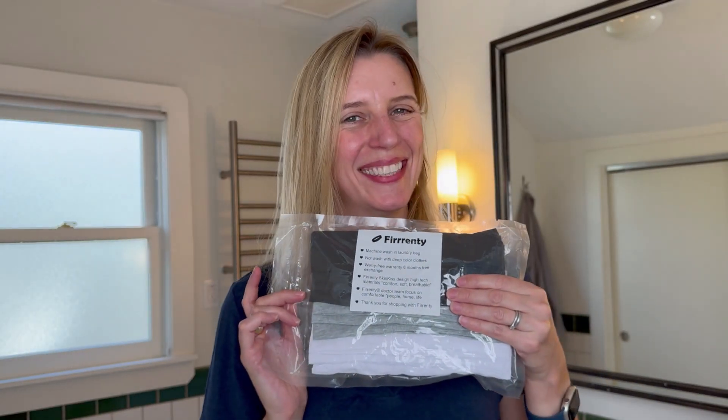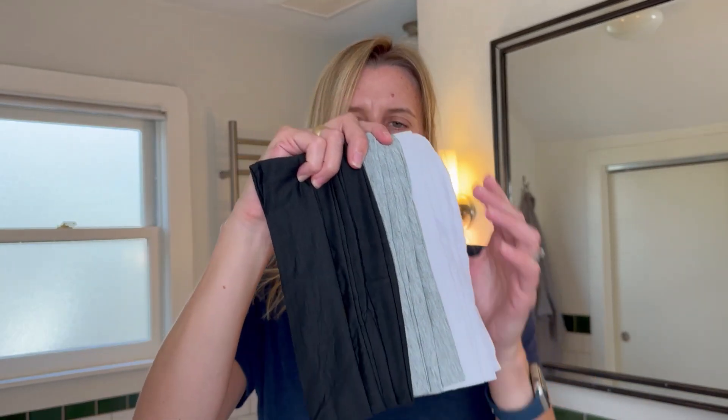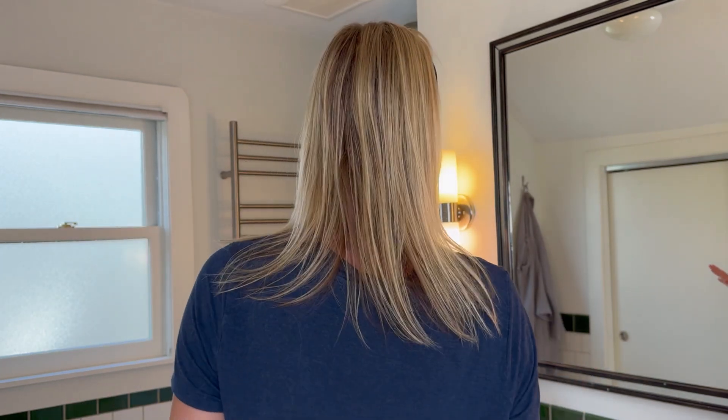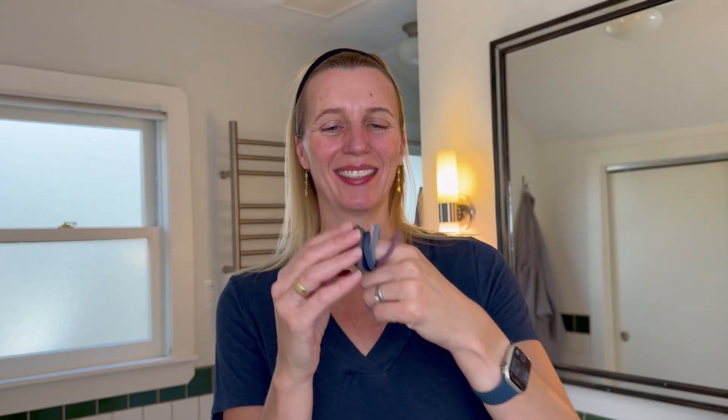If you're looking for some lovely non-slip headbands, I was just sent these for review and they're really quite nice. I love the neutral colors and they have a lot of stretch but hold really nicely — not too tight. They don't hurt my head but they stay in place. They are definitely non-slip.